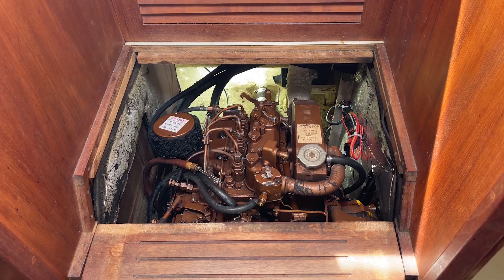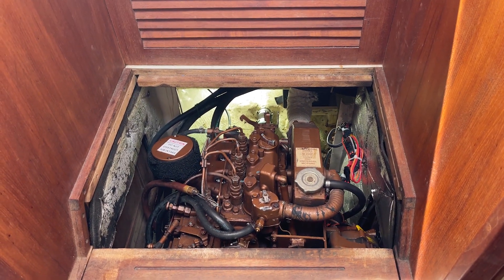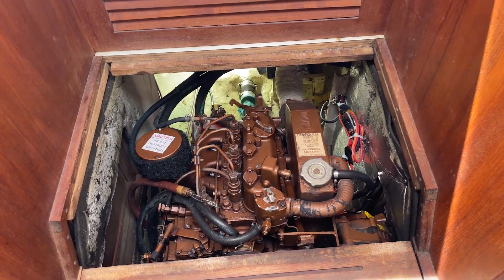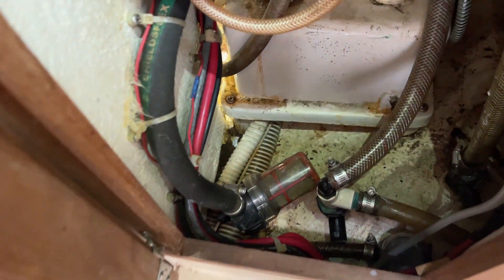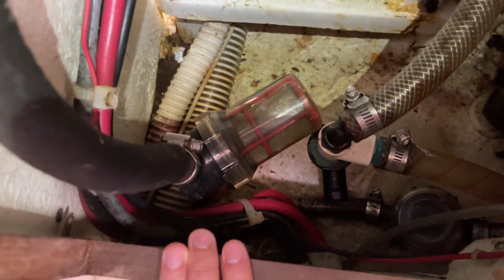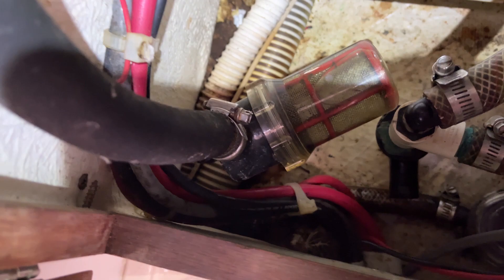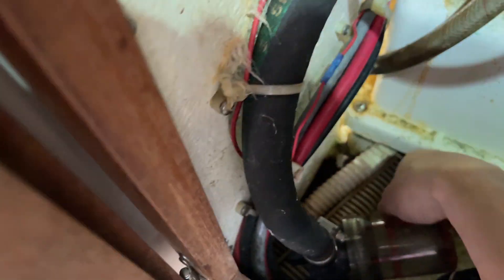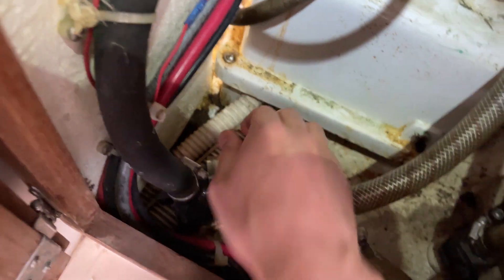You'll also probably want some shop towels. Before we take the old zinc off, we need to shut off the raw water inlet to the engine so that we don't sink the boat. In this boat it's located in the head, under the sink. This one on the left with the strainer is the one we want today. We also have a drain for the sink and an inlet for the toilet, but this is the one we want.